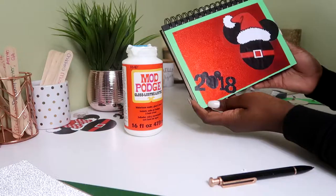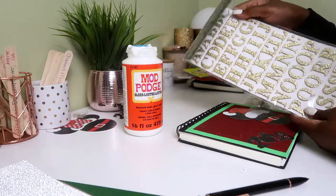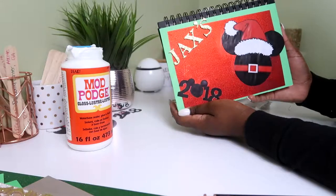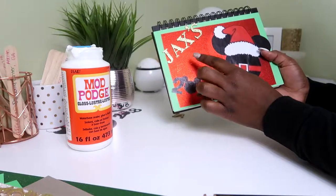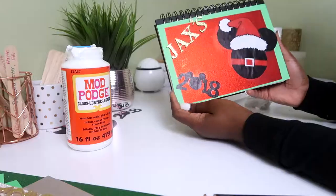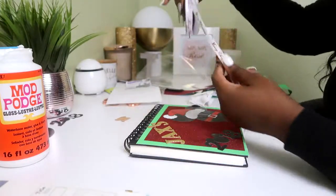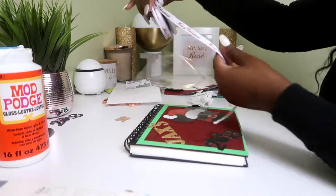This is how it looks so far. Now I just got to put his name up here. I'm going to use the alphabet stickers that I got from Hobby Lobby. That's how it's looking so far — I couldn't fit the whole name so I just put Jax. And I'm going to put something like 'autograph book' over here. I'm also going to put this Merry Christmas ribbon on the edge here.